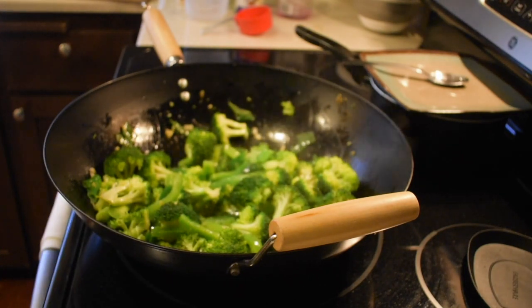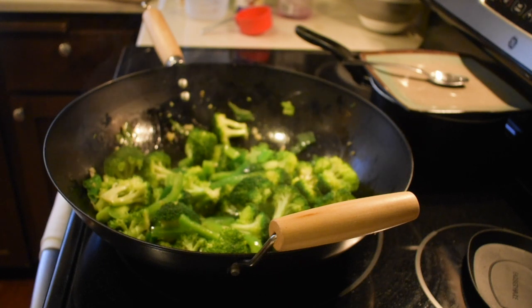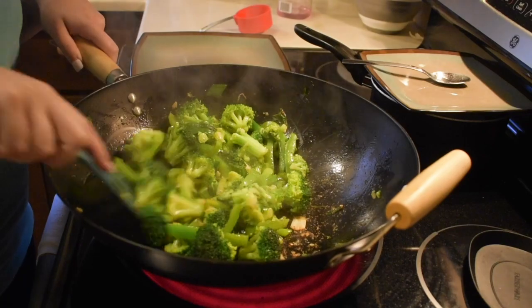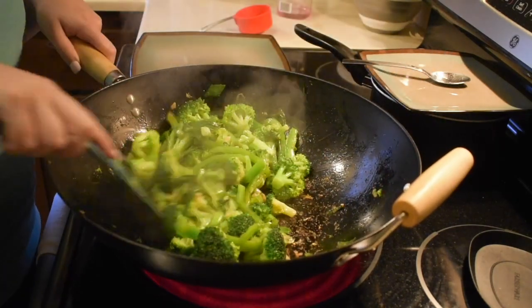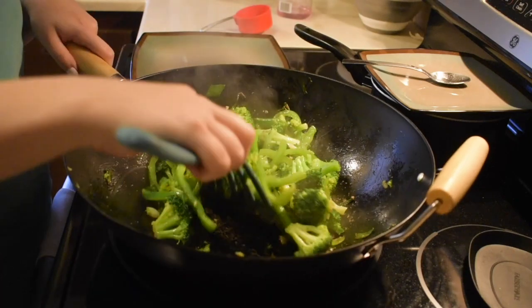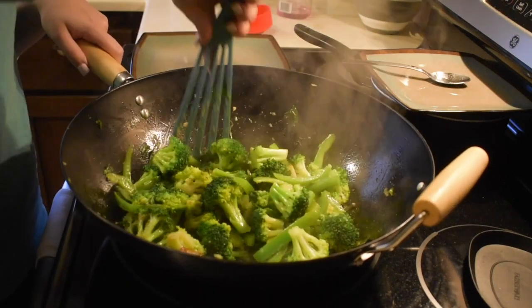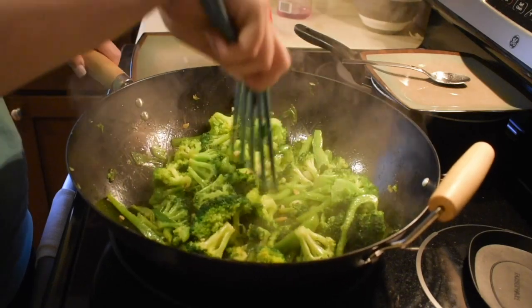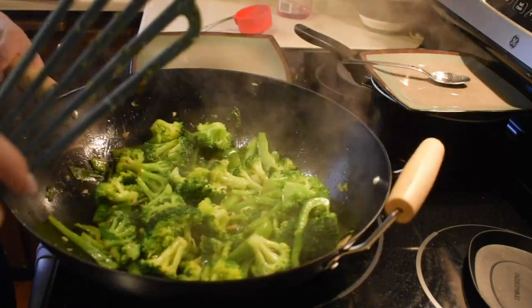Once the veggies are pretty much where I want them, I give them a final stir to make sure everything is just right, then I take them all out of the wok and set them to the side on a plate.